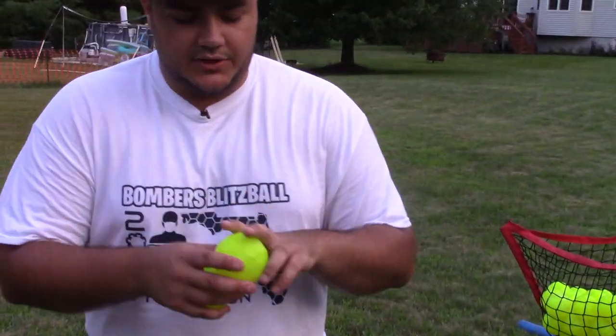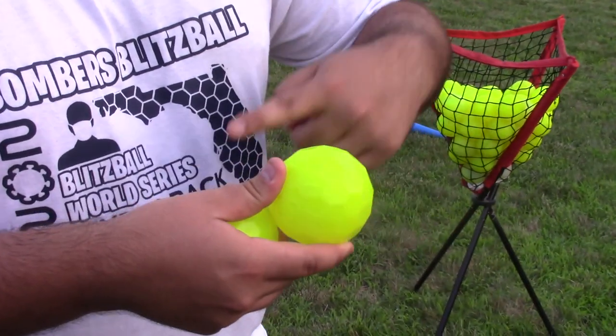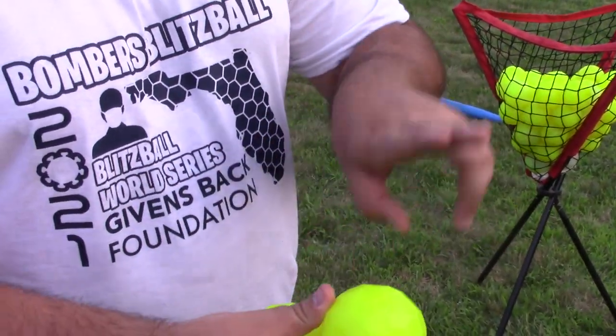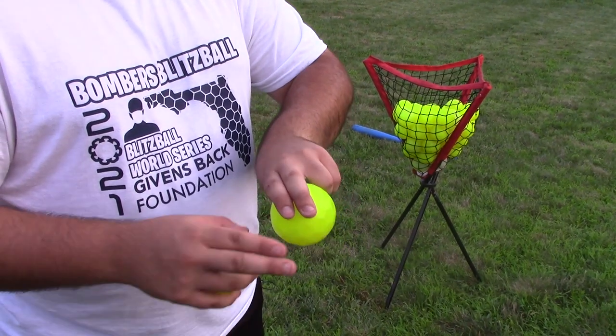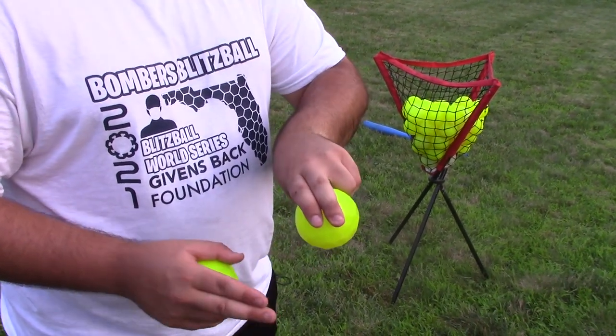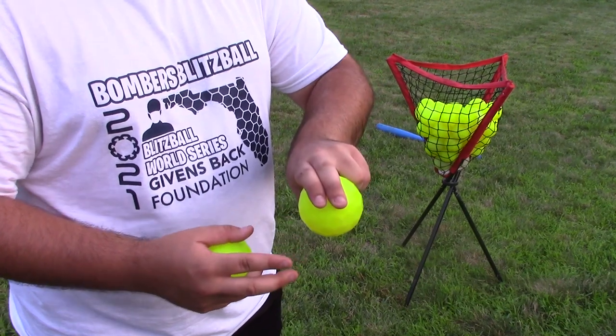Today I'm going to be showing you guys how to throw the slider. If you take your seam on the blitz ball, we've got the seam going straight across — it's just one seam. I put my two fingers. I'm a lefty, so for the righties, your fingers will be on the left side of the ball. I'm putting my fingers on the right side of the ball.